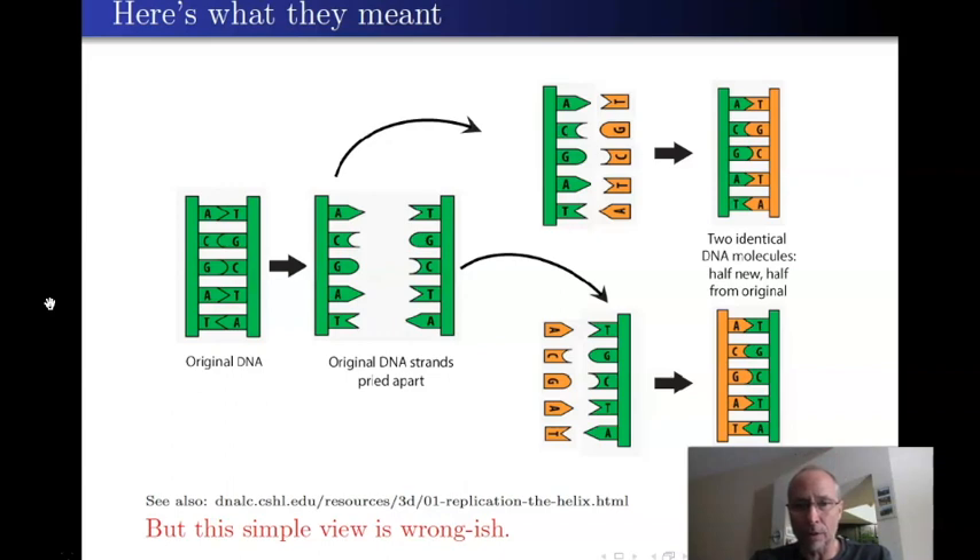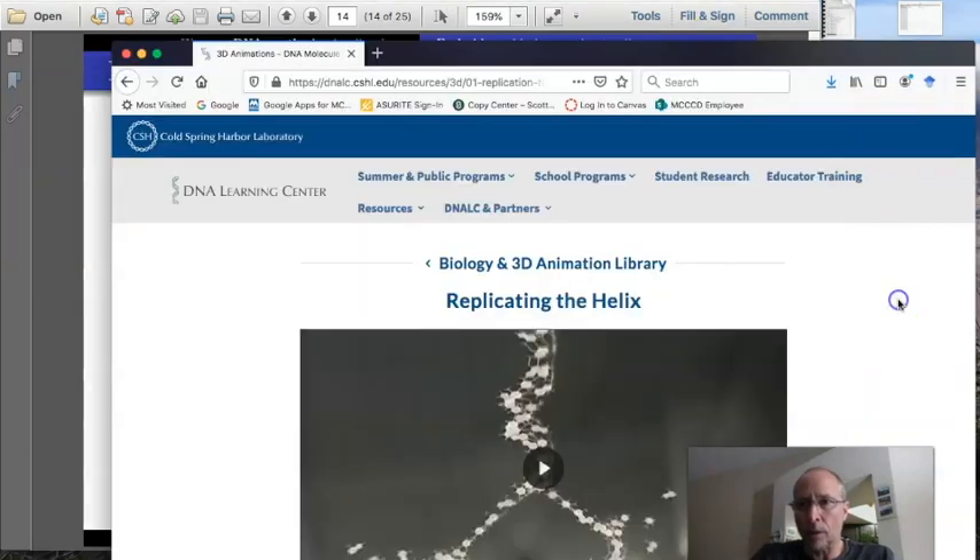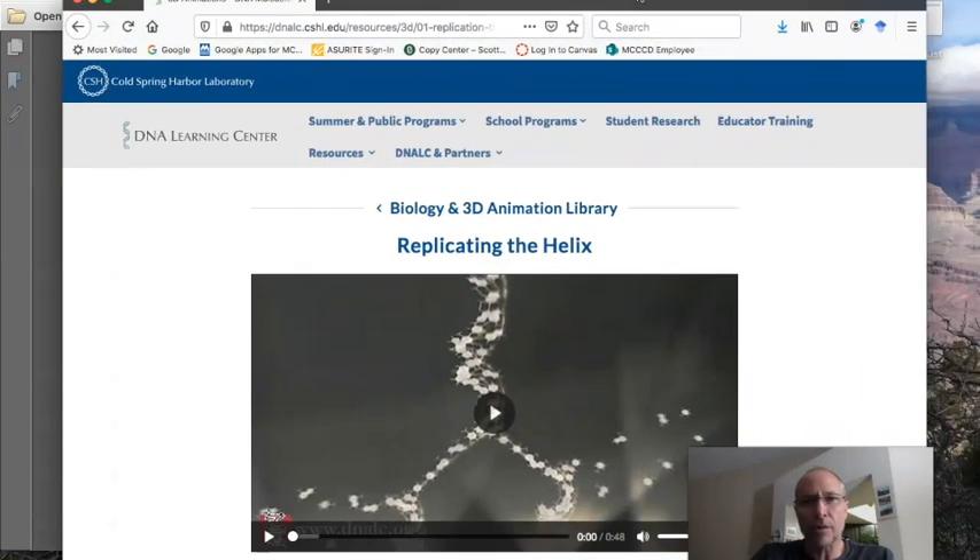What Watson and Crick did see was this: if you look at the two strands of DNA, they're connected together, held together by these weak hydrogen bonds. Here is an animation I want to show you of that process they were thinking about.